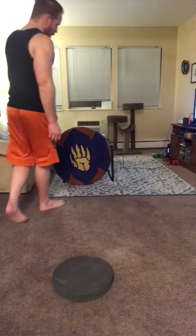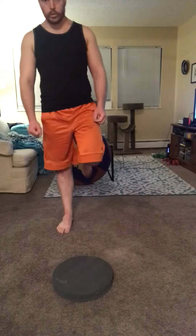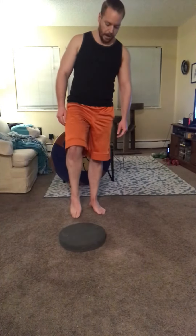Hey guys, Karai from Path the Dragon here with another footwork drill for you. A lot of people are familiar with the idea of toe touches — basically just staying up on your toes as much as you can.